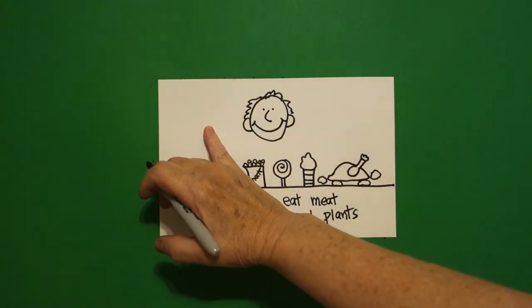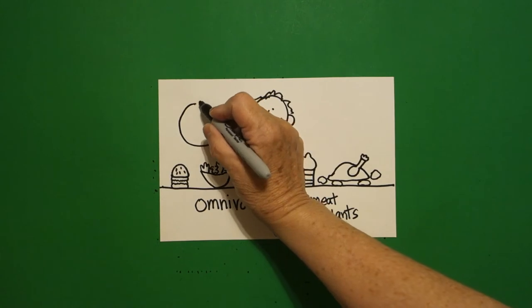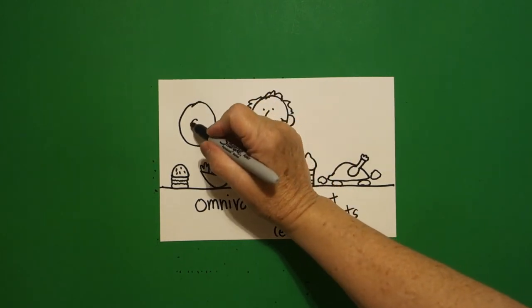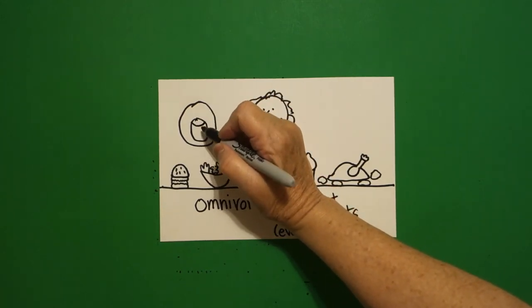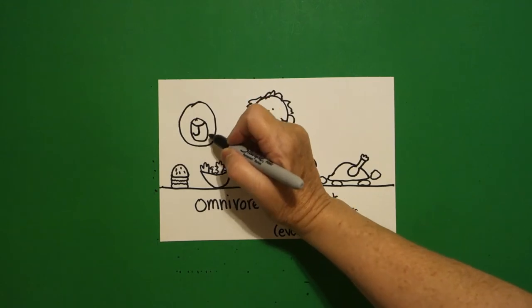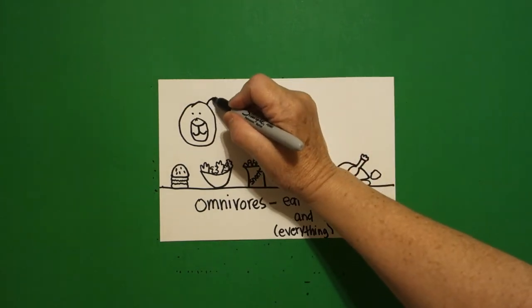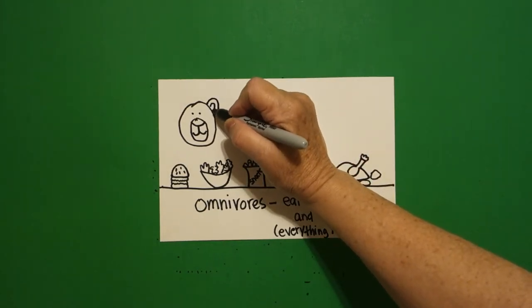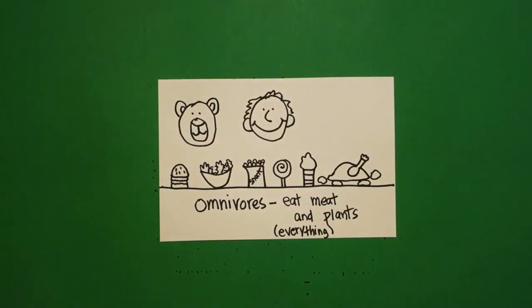Come over here to the left. Put a dot, draw a pretty good sized circle. Put a dot, draw another pretty good sized circle. Inside — curve line, in the center, straight line, curve to the left, curve to the right. Inside — dot, dot. Little curve line, little curve line. Inside — little curve line, little curve line inside. What animal is an omnivore? A bear. Think of Yogi Bear — he eats everything in a picnic basket. He is an omnivore.